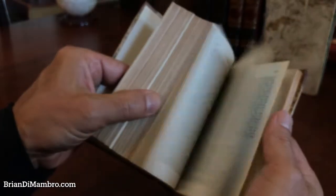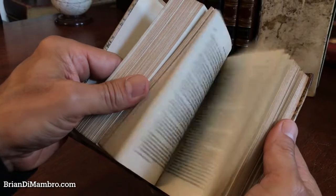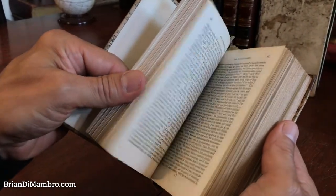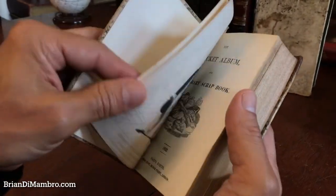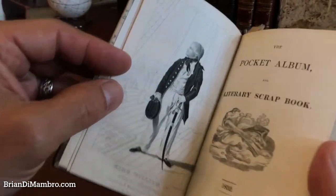I'm going to flip through it to give you a sense of how it's bound and how the plates are bound within it. I have collated the book — the book is complete. All the plates that are called for are present. There are 37 steel engraved plates and 11 wood engraved plates.